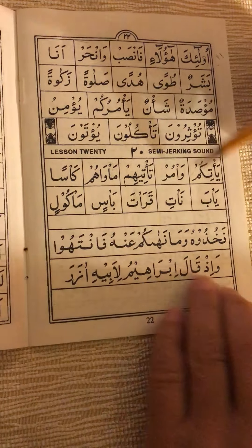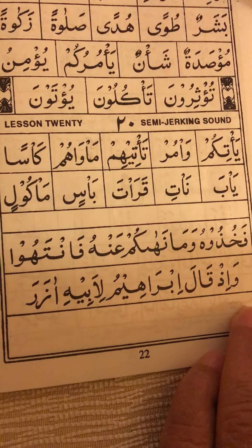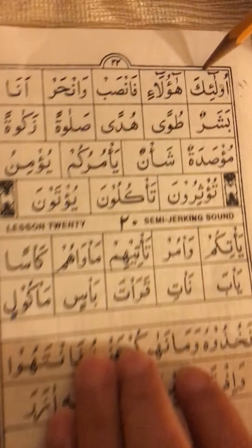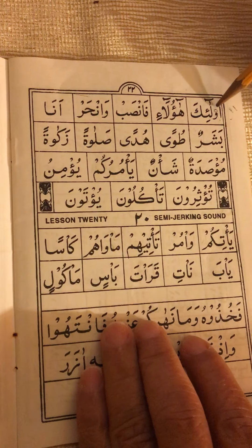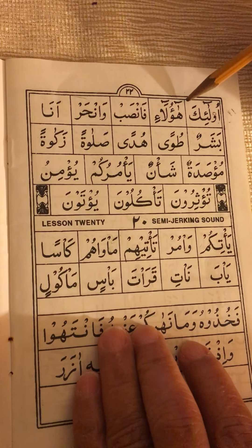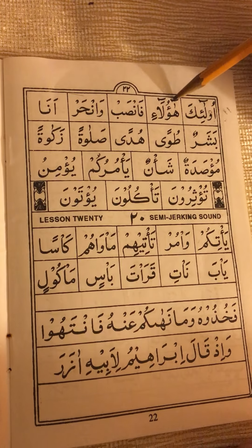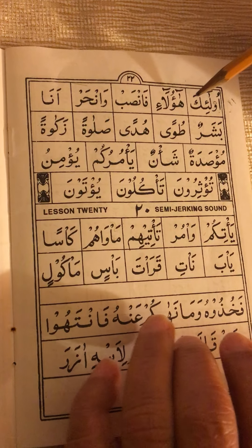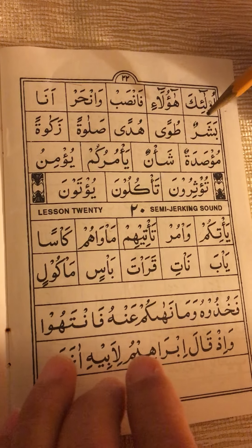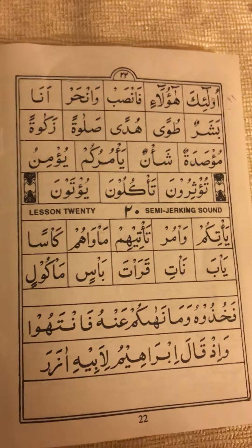Try to do as much reading practice as possible and remember: the semi-joking sign is when you have sukun on top of hamza or alif. This sign up here — mad al-lazim — you will come to shortly insha'Allah in a couple of pages. It just lengthens the long vowel, the mad — the fatha is lengthened to five or six counts (harakat). This is like in 'Alif Lam Meem' in Surah Al-Baqarah at the beginning, and in Surah Al-Fatihah the ending 'daalin'. This is what produces those sounds.